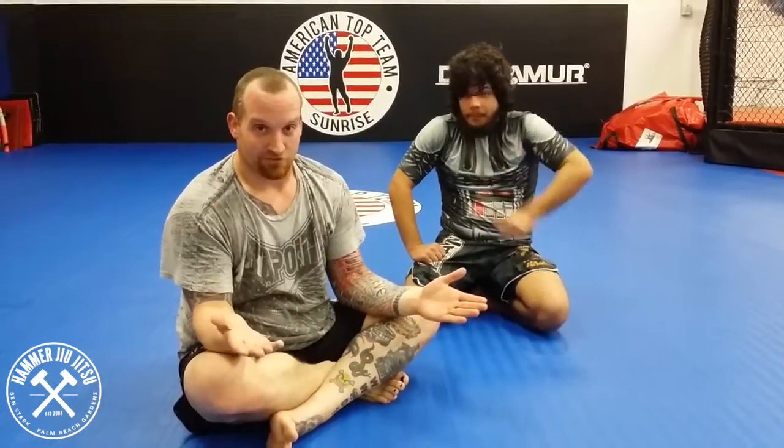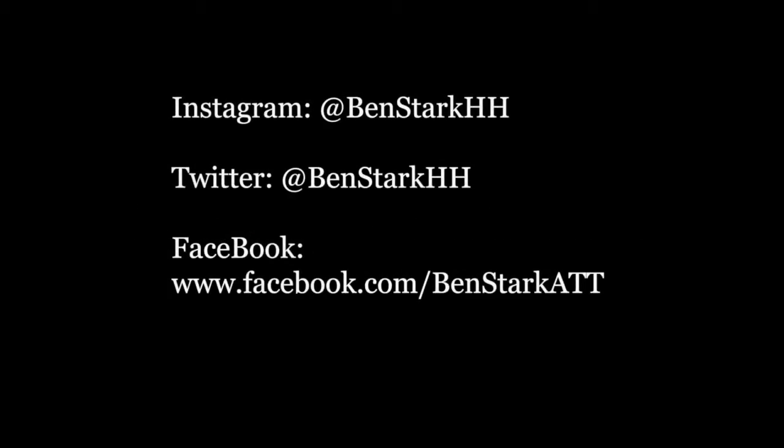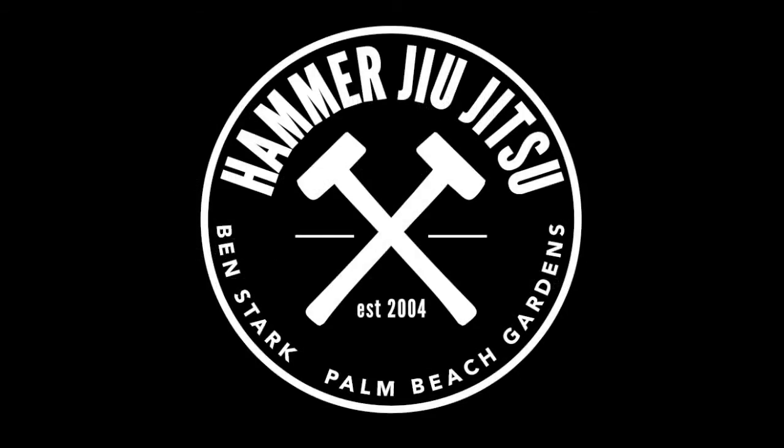And that, my friends, is your move of the week.